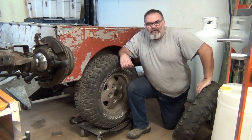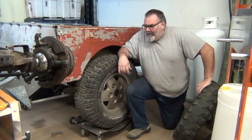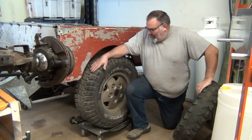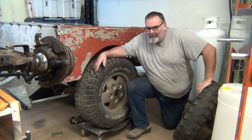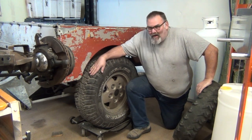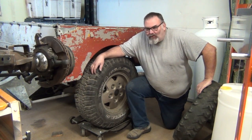G'day guys, welcome back to 'Too Many Projects Not Enough Time.' I'm Andrew, we're in the shop here today with Ivy. What we're going to do is, obviously thanks to a lot of comments on some of my social media through Instagram and Facebook, talk about this set of alloy wheels which came off the Range Rover donor vehicle.